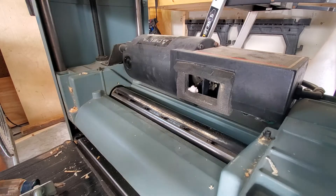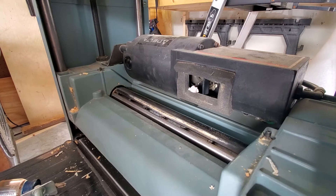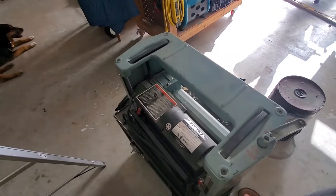Welcome back to the channel. This morning I'm making a quick video on how to change the knives on a portable planer. This is a Delta 12-inch model 22-540, a pretty common portable planer. Some people call it a lunchbox planer.